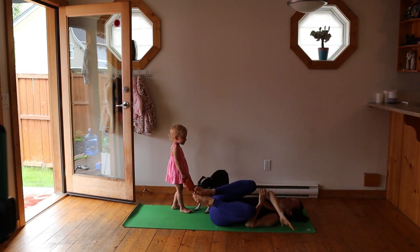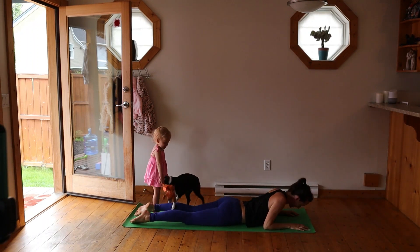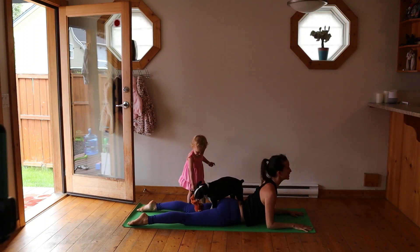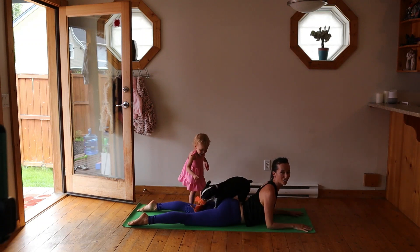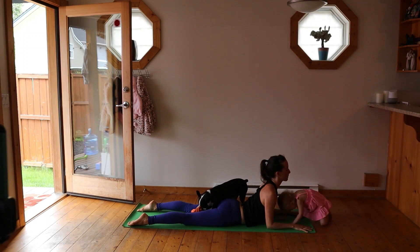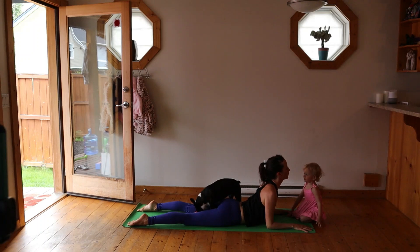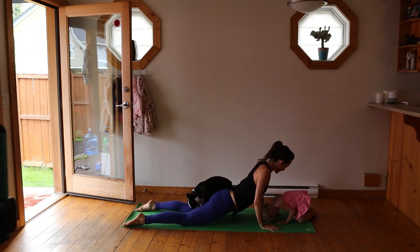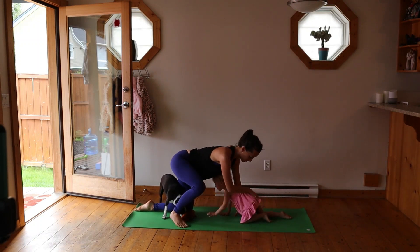We are going to finish with a little stretch. Roll on over onto your belly. Come into a nice little cobra position — draw the elbows underneath the shoulders, lifting the chin, opening through the abs, let the belly fall to the ground. Breathe. We're going to get into a couple more little stretches. Plant your hands, press your hips back, and get yourself up safely.